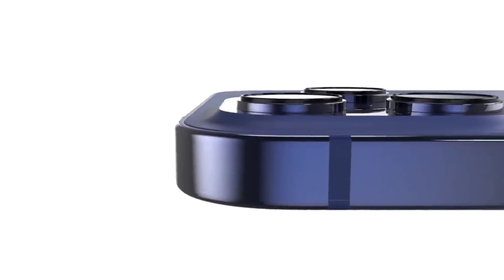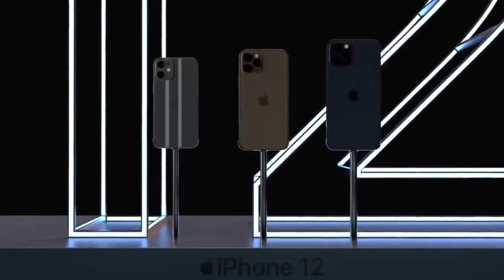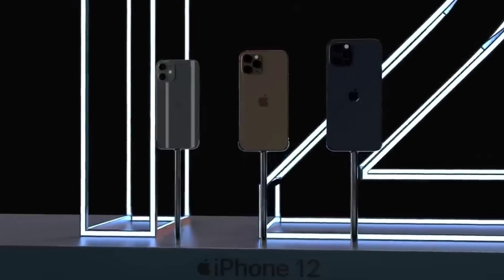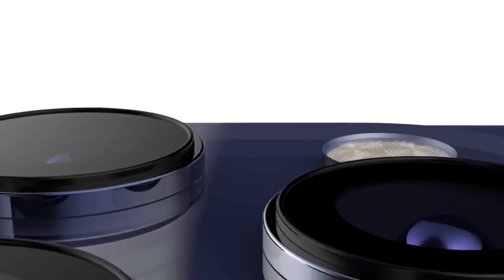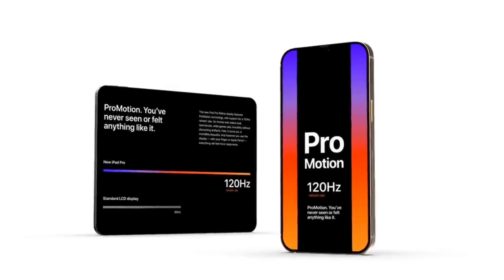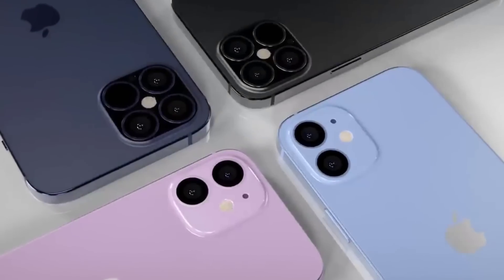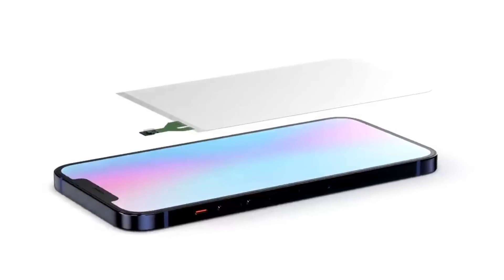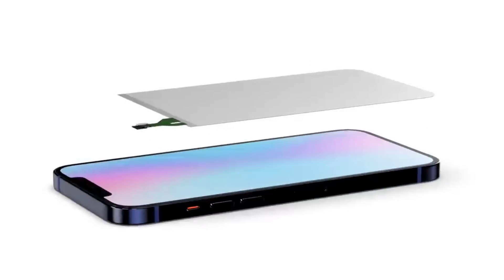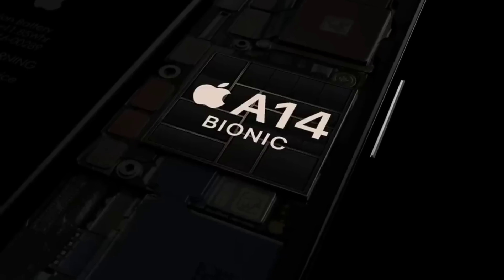Let's start with Apple's own charging cable. We are all familiar that with the iPhone 12 lineup you will only get the charging cable in the box — a USB Type-C to Lightning cable. According to recent reports, Apple will ship a braided cable instead of the current rubber cable. This isn't the first time: Apple already ships the HomePod and the Pro Display XDR with a braided cable.